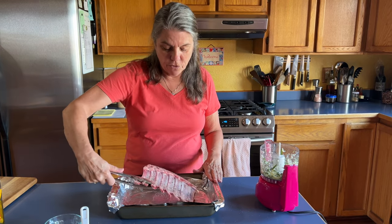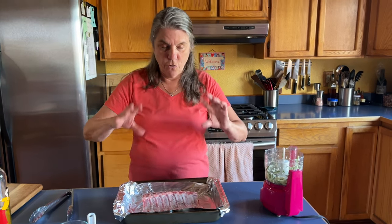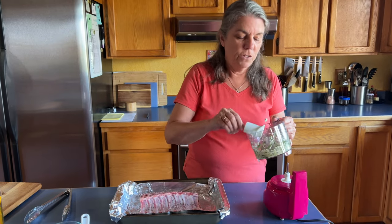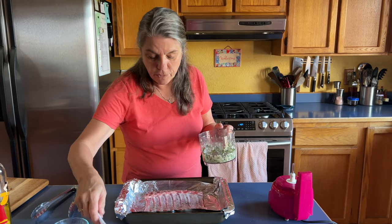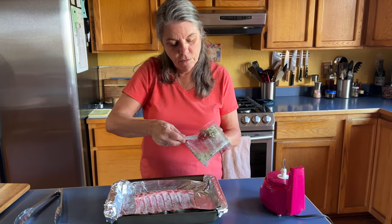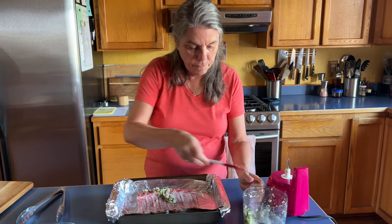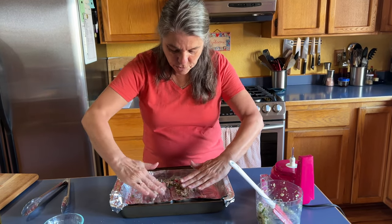So I'm going to start with the fat part down. I want to put this goo on there because I'm going to turn it over one time to do the other side, and then that's where it's going to sit for an hour with this rub on it before we cook it. Let's see if I can evenly divide this. I'll save the rest for the other side, and just rub this into the meat as much as I can.